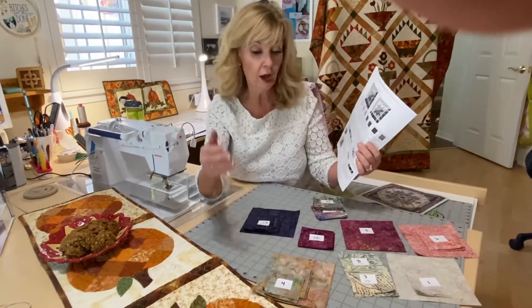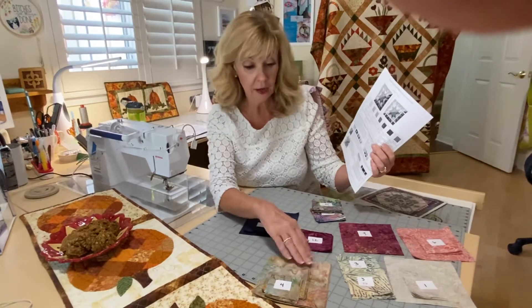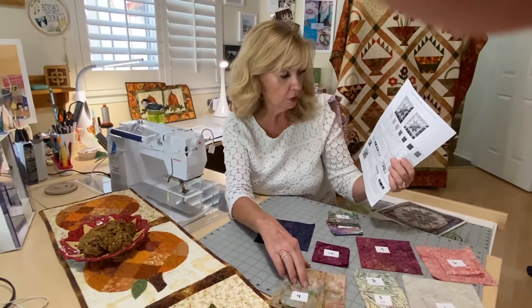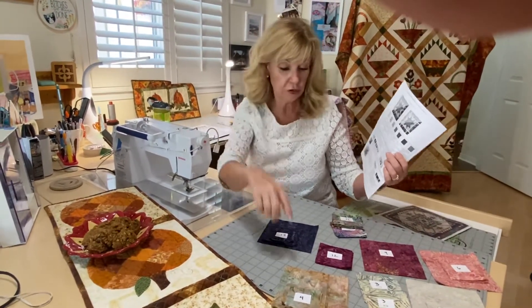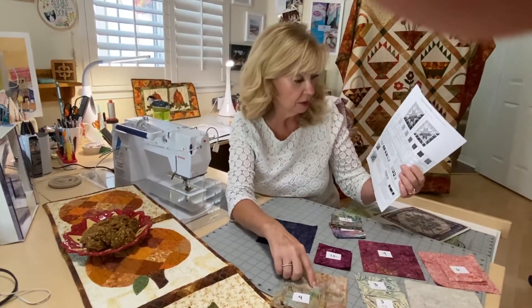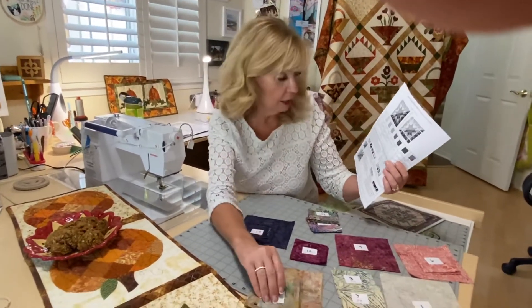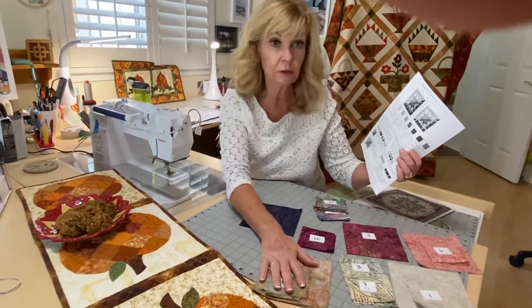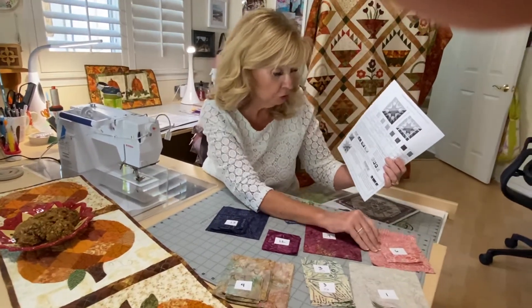For fabric four, cut four five and a half inch squares off the end. Then cut two three and a quarter inch strips to get 16 three and a quarter inch squares. From what's left, cut four three and a half inch squares. You're going to end up using all of that fabric.